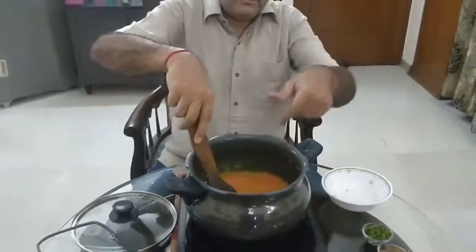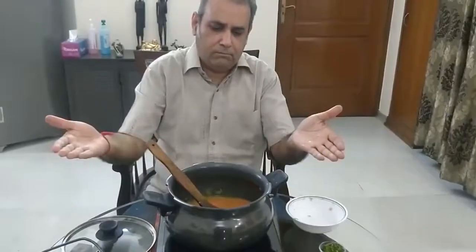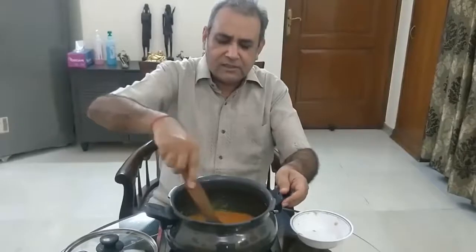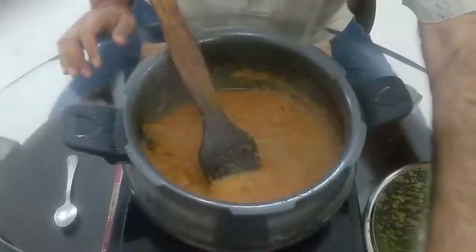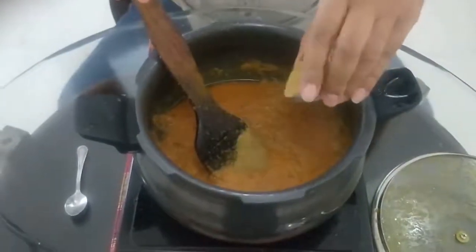I am using a handy cooker because it has a wide face, which is a benefit. You can serve it directly in this way — you don't need to transfer the whole thing to anything else. Now we add the tomato sauce.